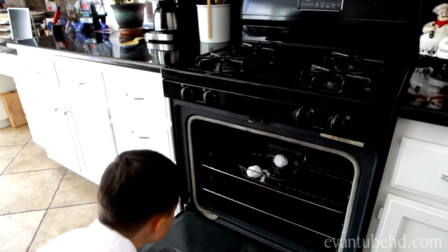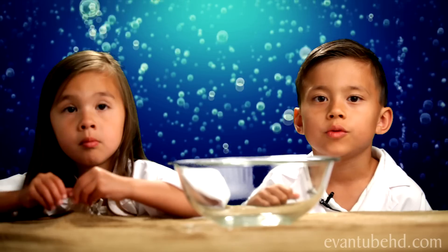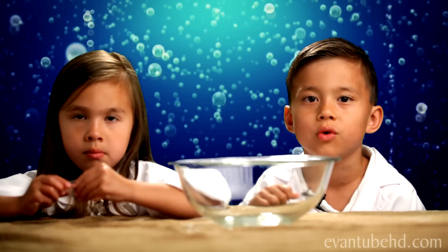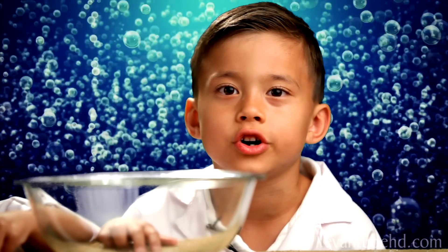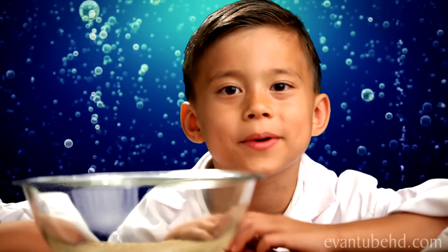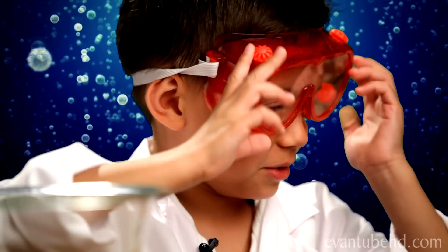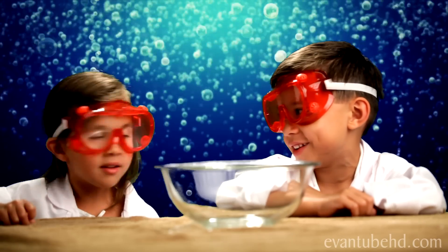Then take it out once it's done. When you're ready to fizz your egg, you need some vinegar and your bowl. Vinegar is acid, so make sure nothing splashes on you. For extra safety, we're going to use our lab goggles. All right, Jill, get the vinegar.